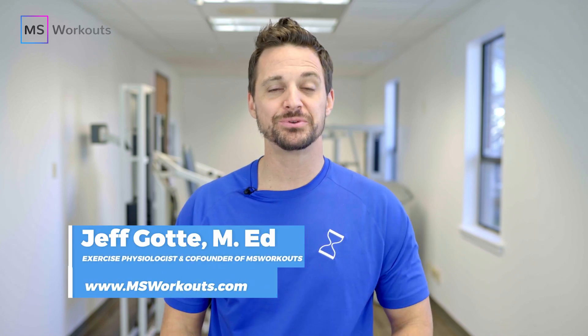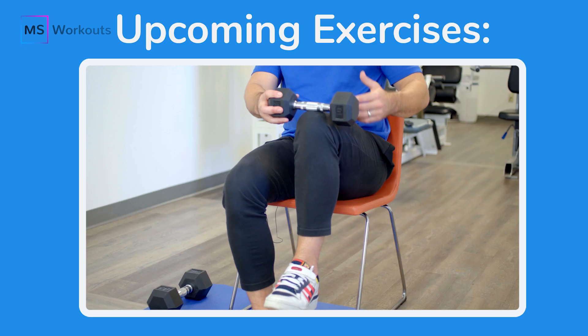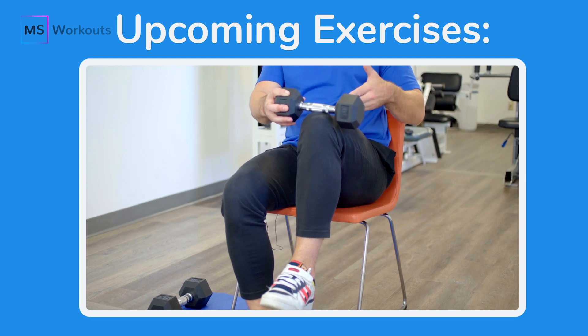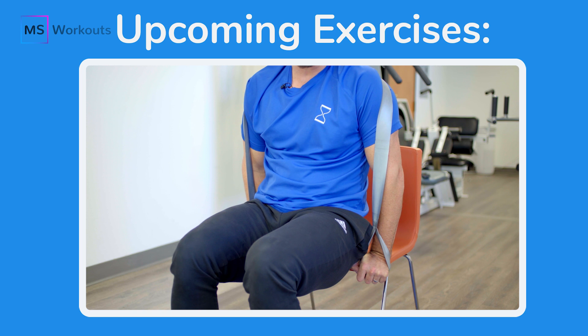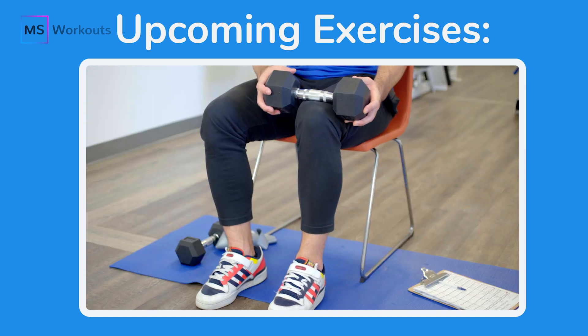Hi everyone, it's me Jeff Gott and in this week's video I'm going to teach you how to improve your hip flexors so you can walk upstairs with more control and confidence. Follow along with me as I demonstrate several exercises to strengthen your hip flexors in a very easy to follow way. By the end of this video you will learn how to improve your current state so you can start where you are and end up where you want to be.